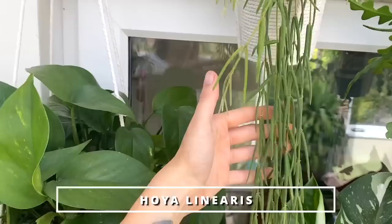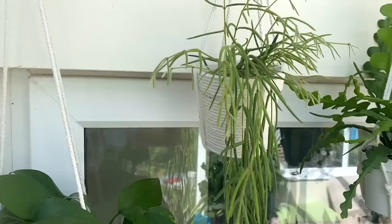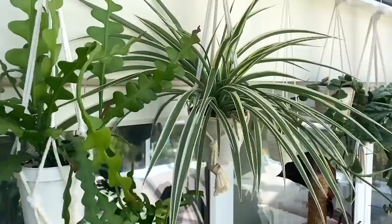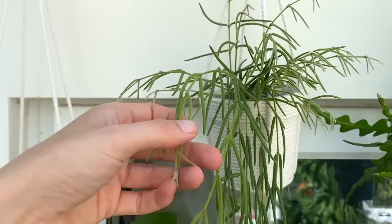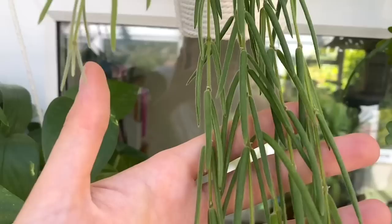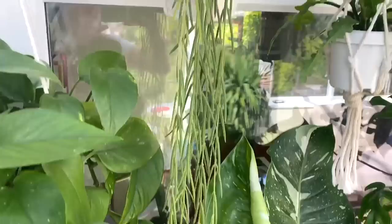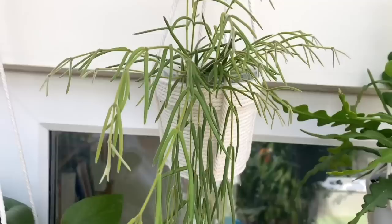Moving up here, I've got a Hoya linearis, which I also got at the plant swap as a rooted cutting. It was pretty well established but quite thin and straggly. I contemplated chopping it to propagate back into the same pot to fill it out, but as you can see at the top it's kind of done that itself — it's giving me so much beautiful new growth. I love how unusual and gorgeous it is. It is the most fragile plant in the world — you just have to bend it slightly the wrong way and it will snap. But it is so unbelievably soft and I just love it.